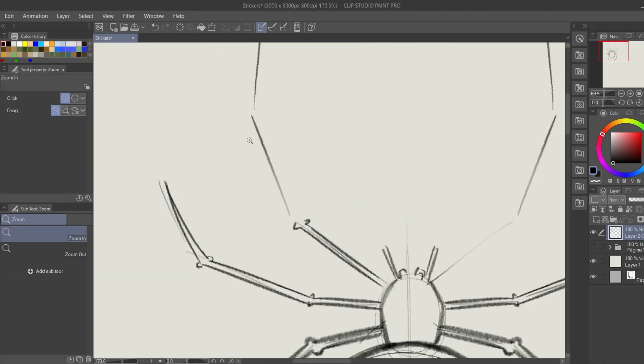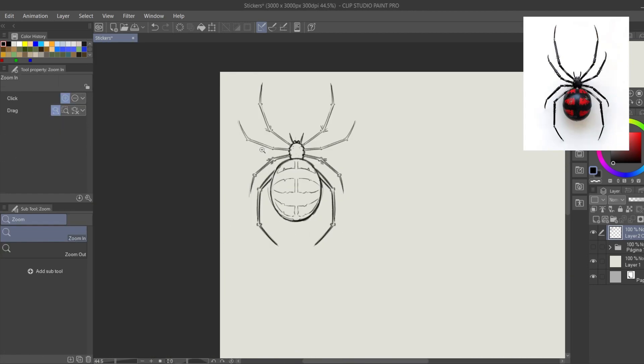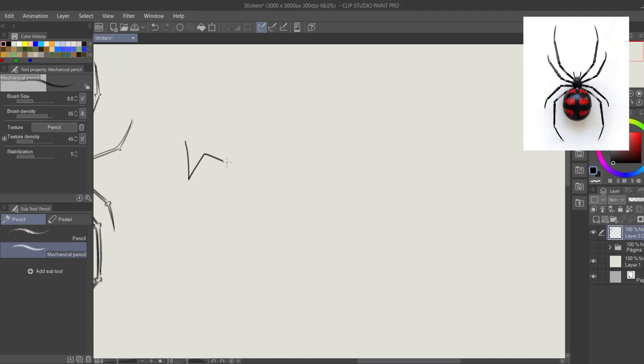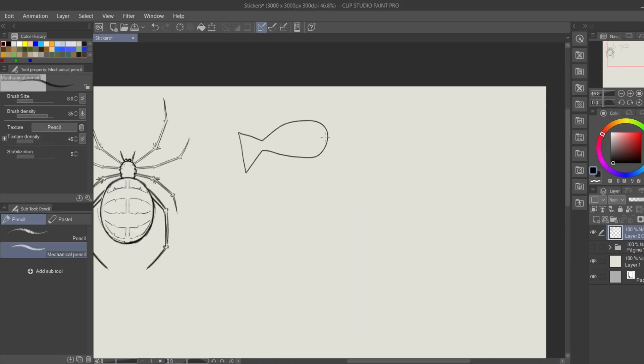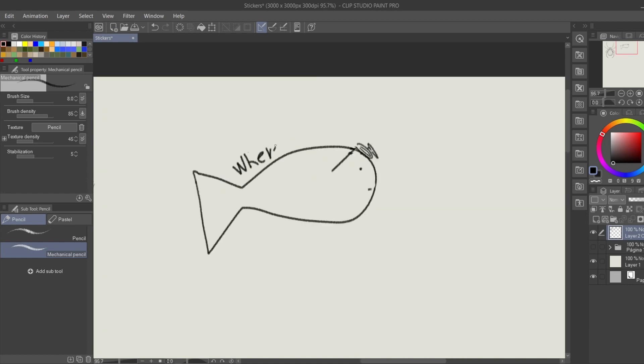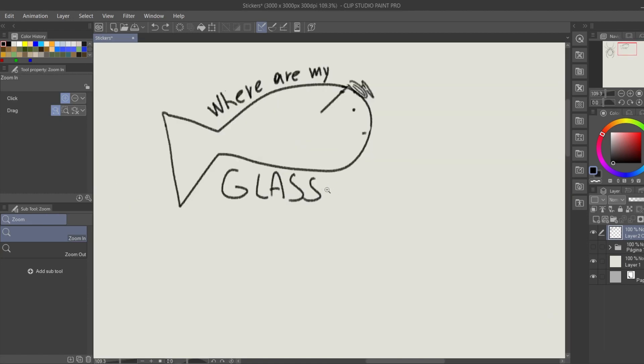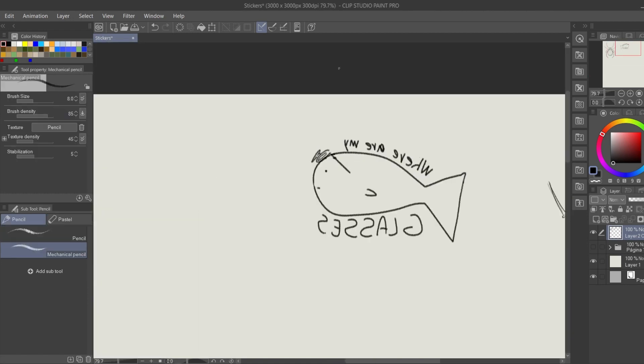Now let's move on to the other 10, starting with this cool spider I found on Pinterest. I have no idea what species this is, or even if it's real — it looks like a black widow though. I decided to go a little silly with this one. I do not wear glasses, but I'm sure if I did I would find myself in a situation like this, because I have a really shitty attention span.